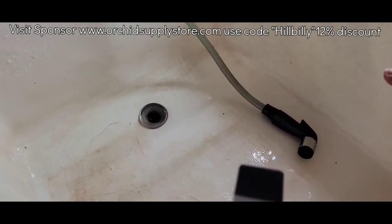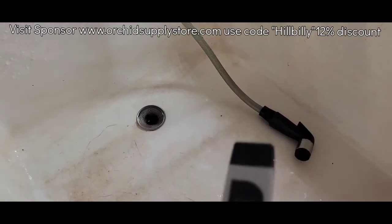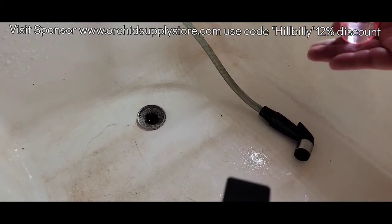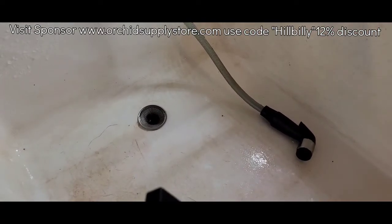I hope this isn't going to be too shaky of a video — you're on the sink. I just released the video today of increasing the calcium and magnesium on my Phalaenopsis Orchids. Well, now comes the important part: we must flush.